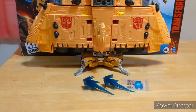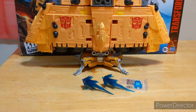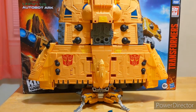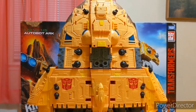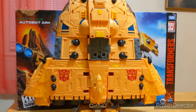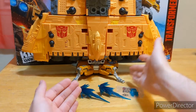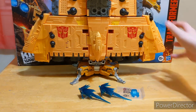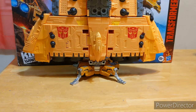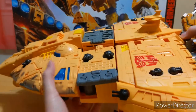So here we have the Autobot Ark out of its packaging — Teletran One out of his packaging, which calls it the Autobot Ark. Let's just pan the camera up to get a nice good look at what we've got here. The Autobot Ark just keeps going and going and going. You may have noticed there are some things that don't come standard with the figure — obviously the blast effect parts come standard, but the stand and also these pieces right here don't.